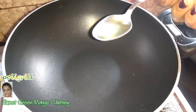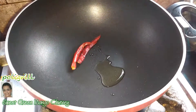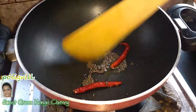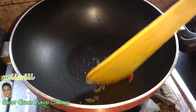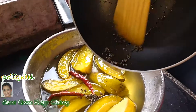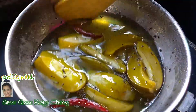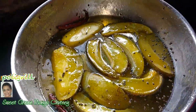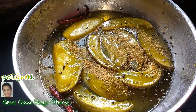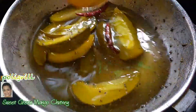Now final processing. Add one teaspoon white oil. Add dry red chili and mustard seeds. When mustard seeds get crackled, then switch off the flame. Now pour it on the chutney. Now add roasted fenugreek powder. My nice, yummy, sweet green mango chutney is ready.